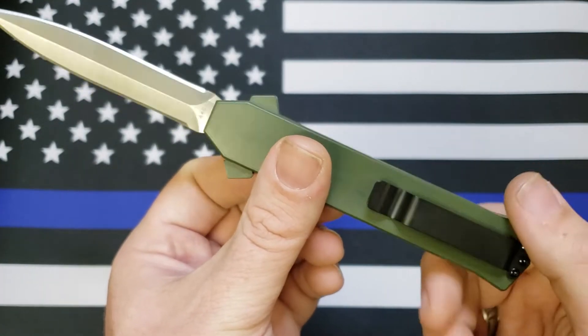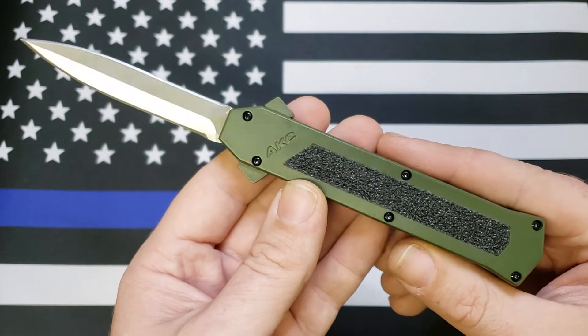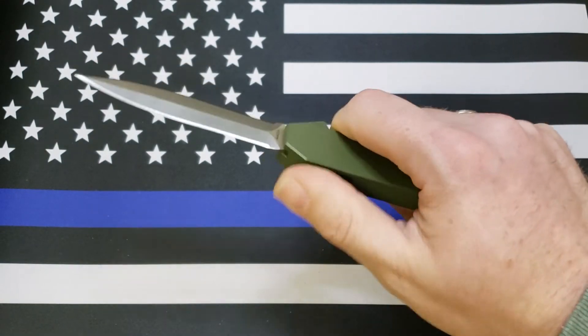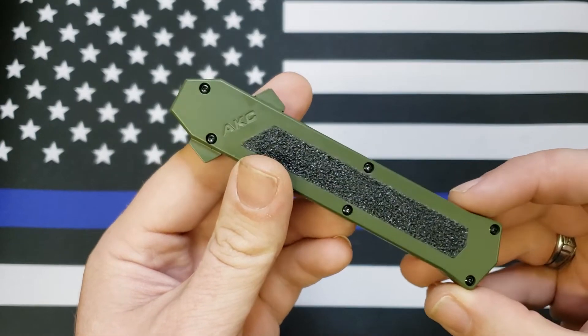Be looking for a review on this one in the coming couple of months or so. It's not bad. I'm just used to Microtech, so I'll have to carry it and see what I think.